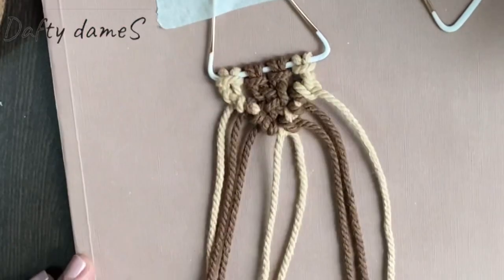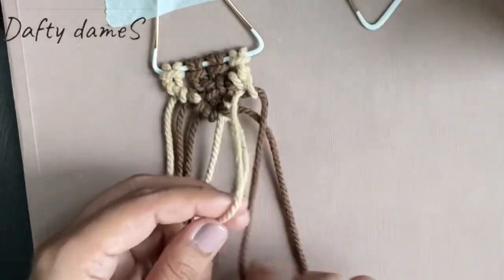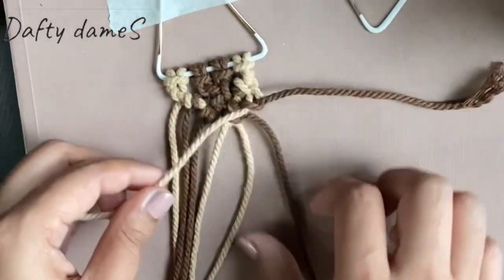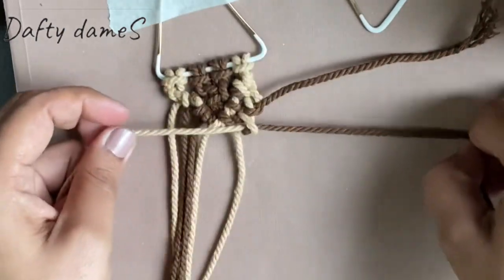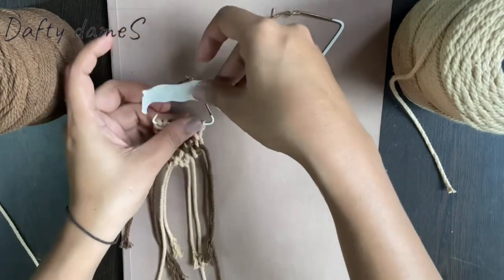Then we will repeat the same step and do the second layer. Again we will tie a knot in the center. So this is pretty much the design for this earring. I will do the same with the second one as well.